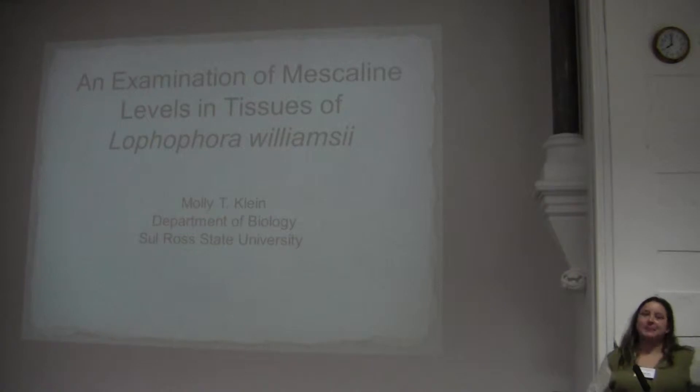Good morning, everybody. My name is Molly Klein. I'm a master's student at a small university in West Texas called Zolos State University. And this morning, I'll be speaking about mescaline concentrations in various tissues of peyote, otherwise known as Lophophora williamsii.